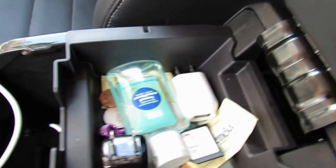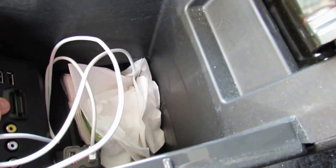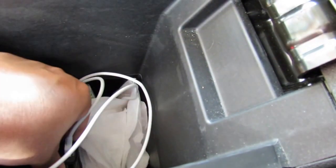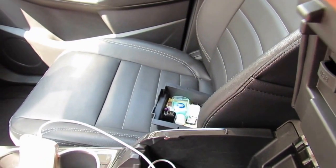Inside the center console you have a small upper tray and a fairly deep storage bin. You have an SD card slot, two USB ports, AV inputs, and another 12-volt outlet. You can snake a cable through the front of the console — it's reasonably secure, not perfect, but pretty sure-footed.